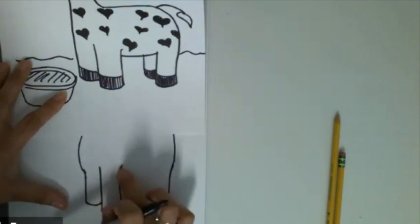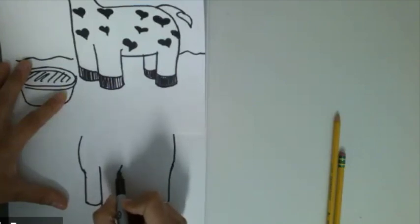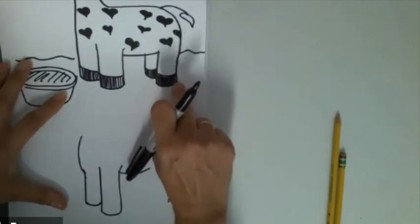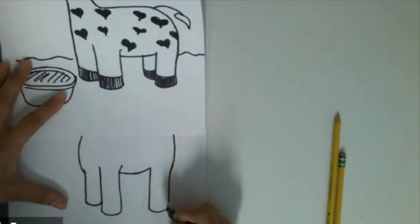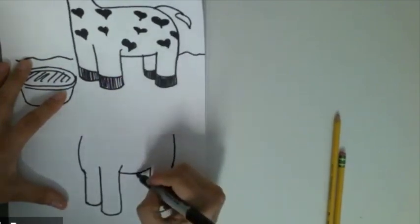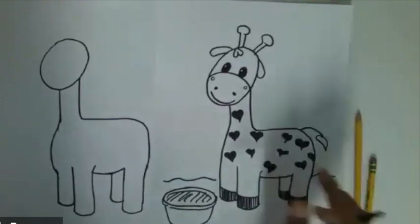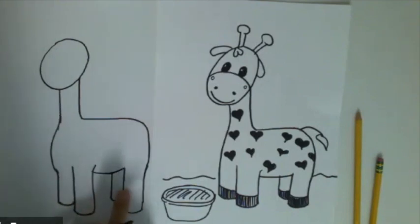We've got two legs — now we need to add the tummy and then do two more legs. The tummy is just kind of like a little smile. Then we're going to draw the back front leg — same thing, it's going to be a line and then a smiley face shape. Let's look and see if we have all our big shapes: the head, the neck, a really big body, and all four legs.